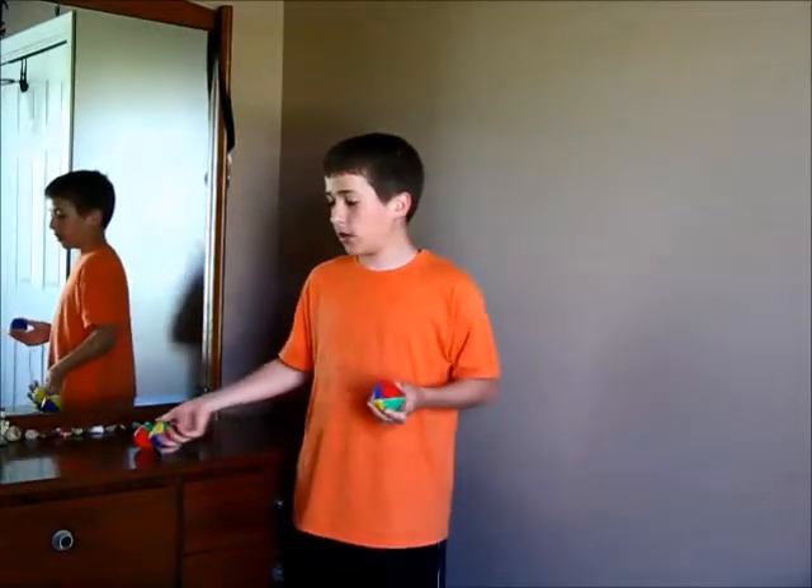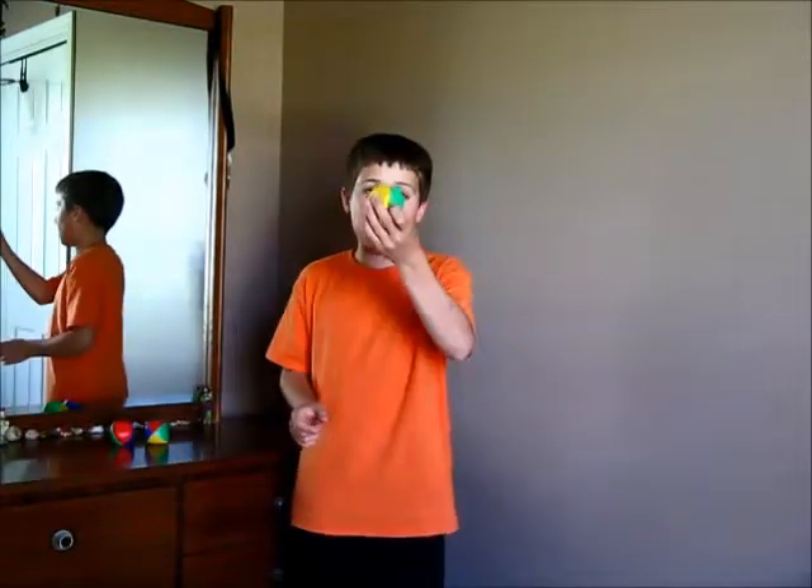Once you have the hang of that, take one ball — this ball is going to be acting like the middle ball. Throw that one ball up and then act like you are throwing up the other two balls, like this.